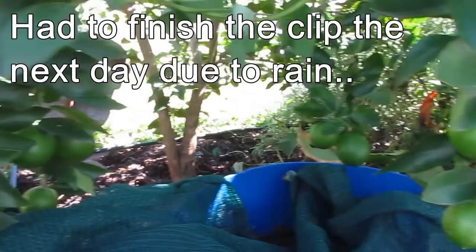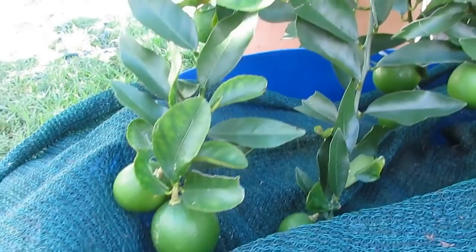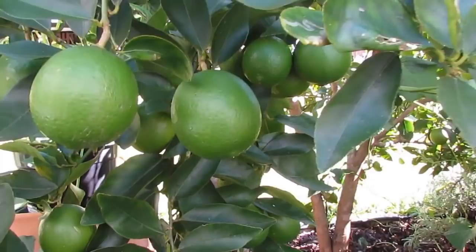Another bonus of having this barrel here is that the production of limes we're getting from this tree has just boomed. A couple of years ago we got none, last year we got two, and this year we're absolutely loaded with limes. I think having the nutrients leach out from the base of these barrels is definitely helping this lime tree produce more fruit.